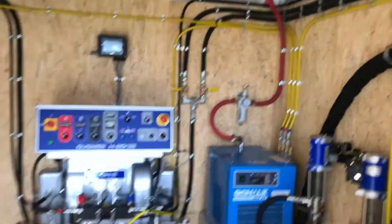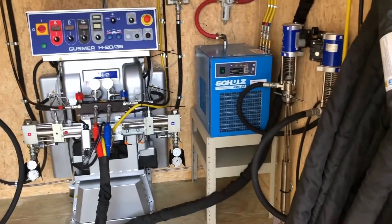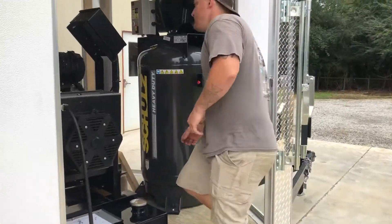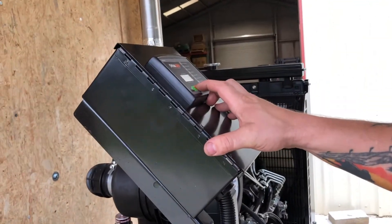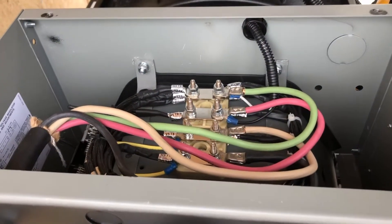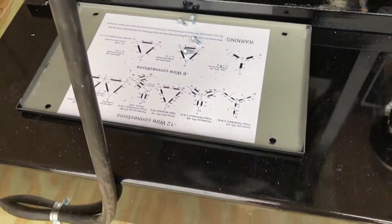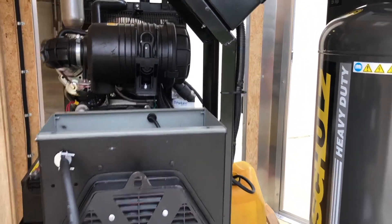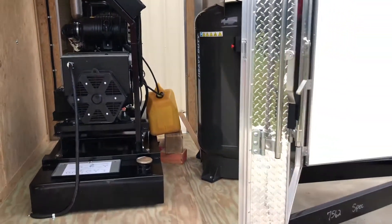We're going to fire this thing up in a minute, get some lights going, show you how the data tracking works. My assistant Brett is going to fire this generator up — push of a button, pretty simple. It'll auto start, takes a few seconds. Got three phase like I told you. Not too bad — I'm probably 10 feet away from the trailer. You can probably still hear me.